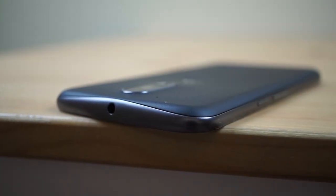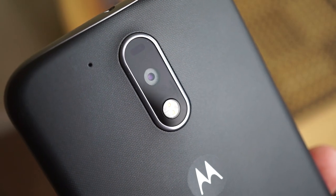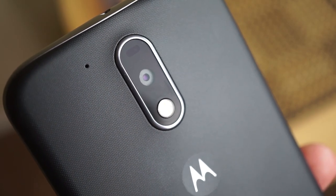The top houses the 3.5mm headphone jack, so luckily they did not get rid of it like they did with the Moto Z and Moto Z Force. The bottom of the device houses the microUSB port — they stuck with microUSB while the Moto Z lineup has gone to USB Type-C. The back side houses a 13 megapixel camera with dual LED flash and the famous Motorola dimple.